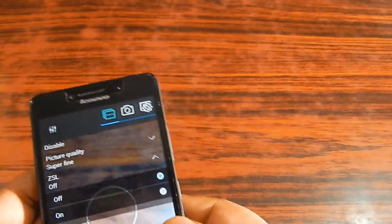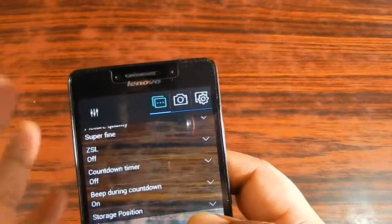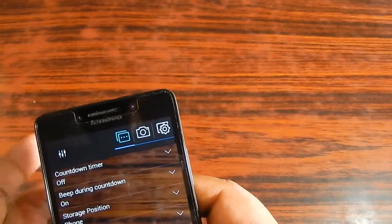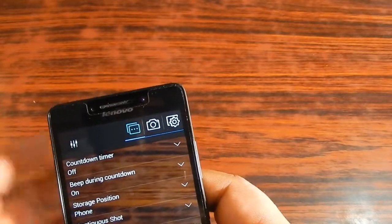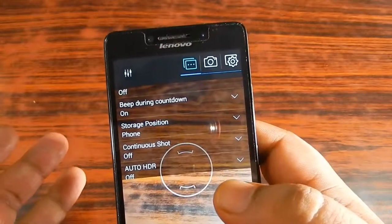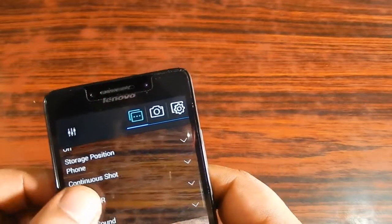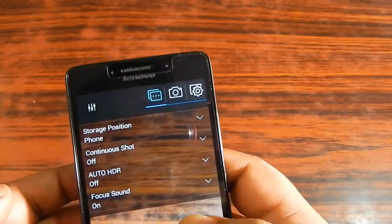There is a ZSL option and a countdown timer so you can take photos of yourself. Beep during countdown is currently on. Store position is phone, as I haven't installed an SD card. This smartphone has 16 GB of built-in memory, so there's no real need for an SD card. There is also a continuous shot facility so you can take continuous shots.